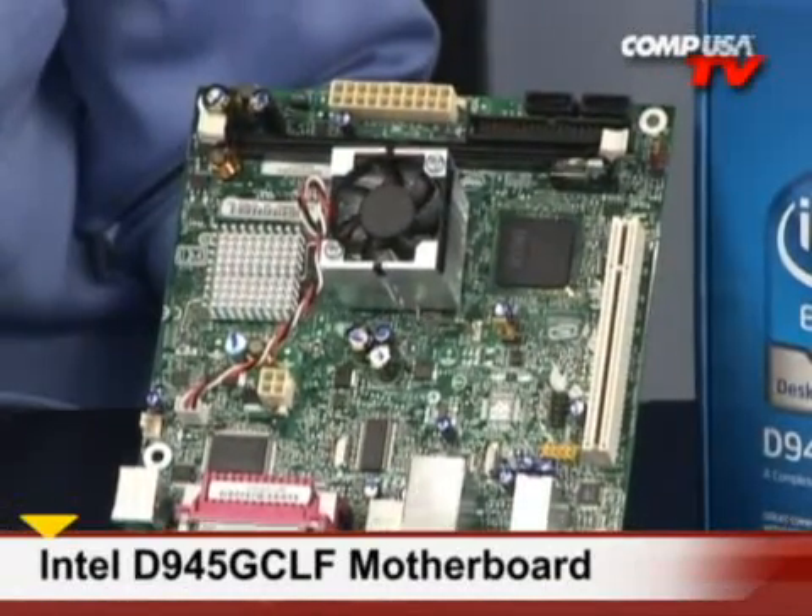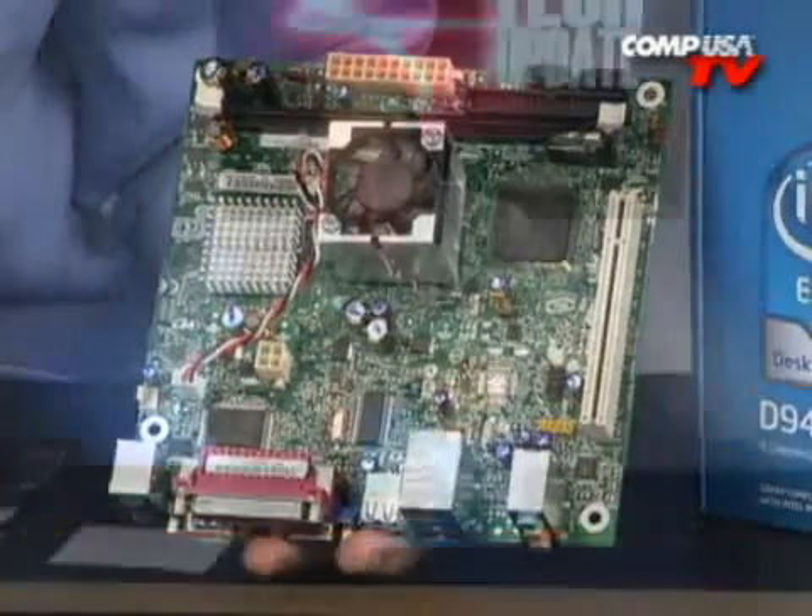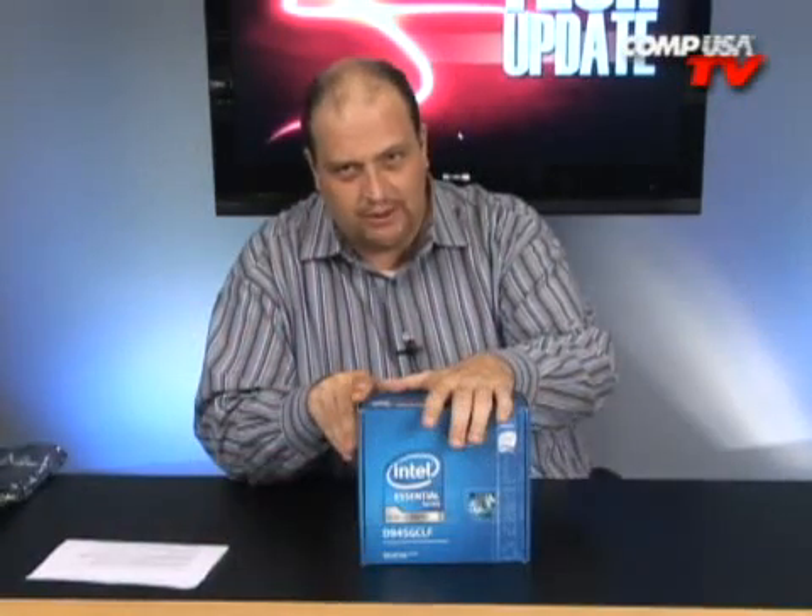The board is called the 945 GCLF. A bunch of letters that may seem meaningless, but they're very important because they identify this product.